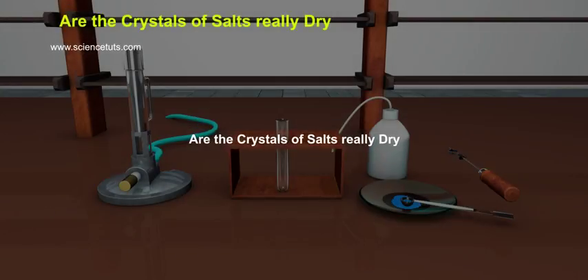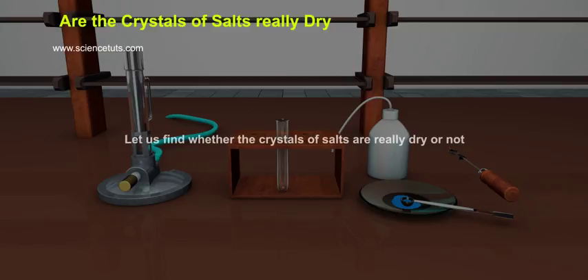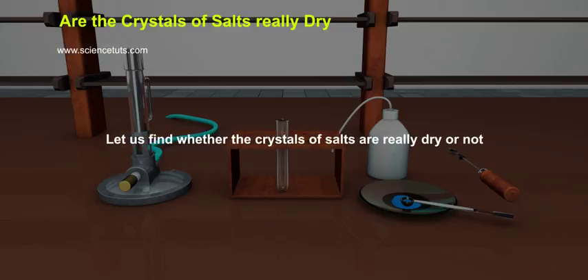Are the crystals of salts really dry? Let us find whether the crystals of salts are really dry or not.